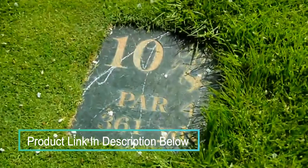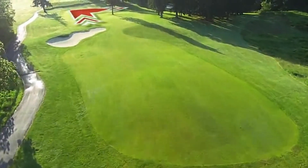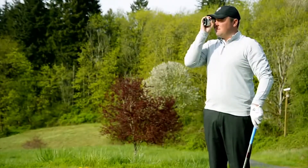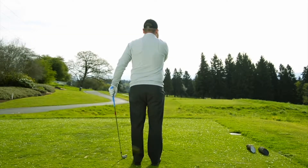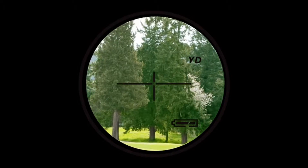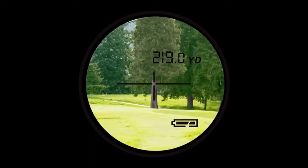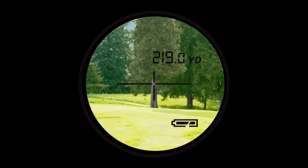We're at hole number 10. It's a short par 4 with a dramatic dogleg right that slopes downhill to the green about 200 yards. From the tee box, I use the Cool Shot rangefinder and aim at the fir tree in the center of the fairway. The first target technology picks it up quickly and gives me the distance: 219 yards, and that's the maximum distance I'm looking for in landing my tee shot.